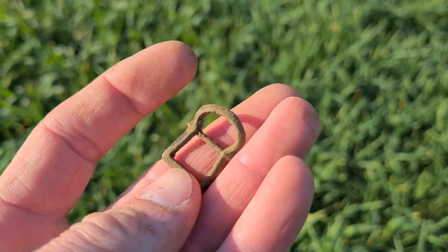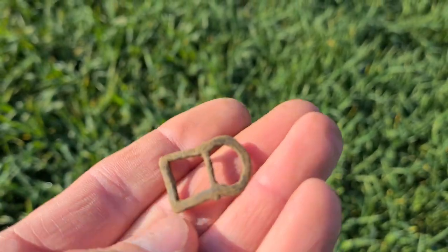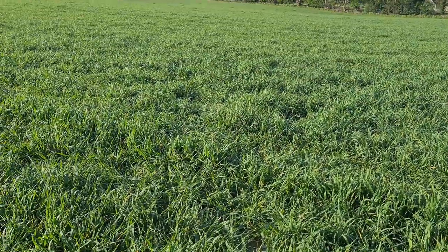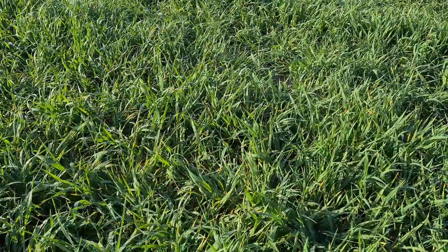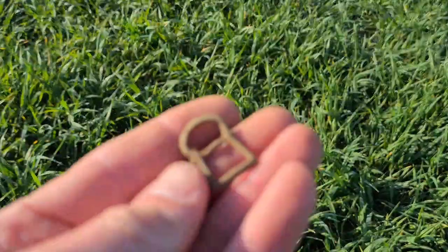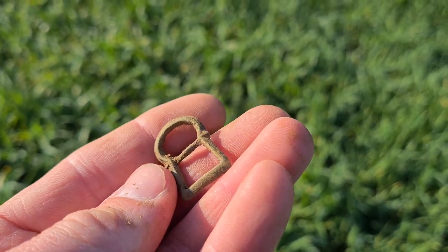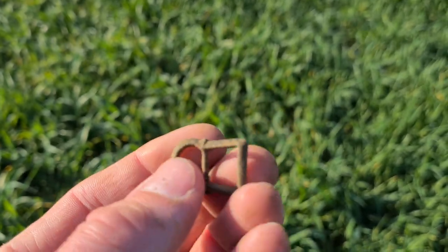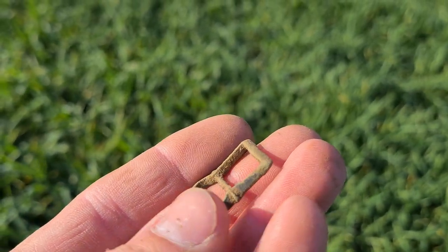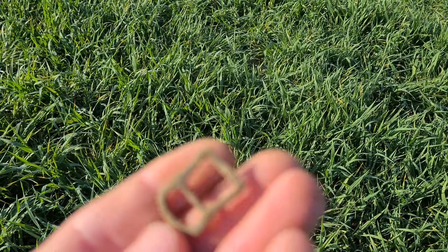So there we are guys, that is first signal of the day and I'm really really pleased with that, especially in this long grass - the crops make it hard going and you're not on the ground like you should be. What a lovely little buckle. Probably medieval - absolute little beauty.